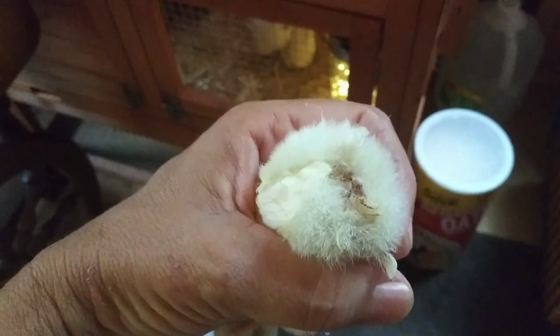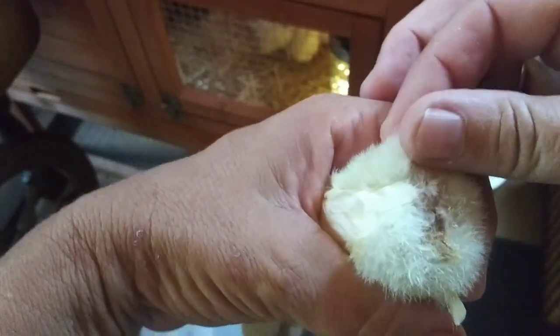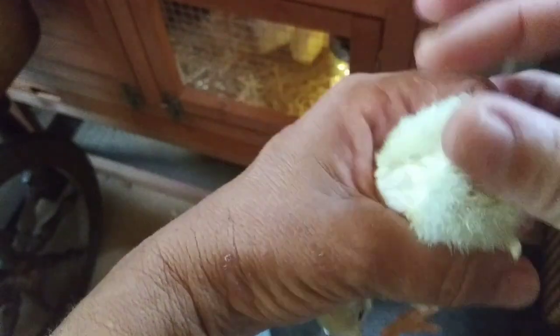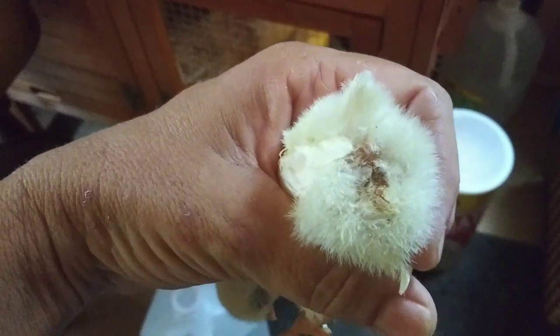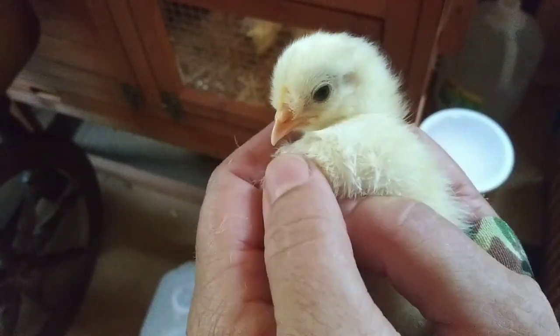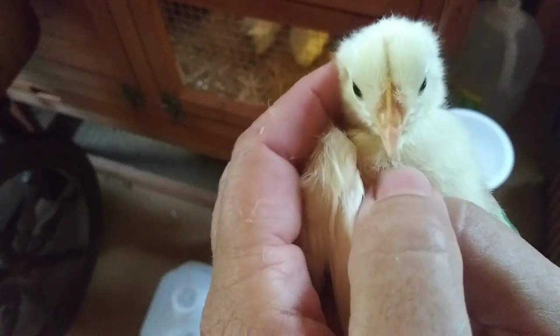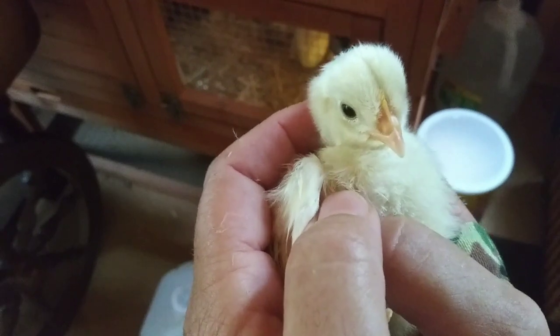This other one — I actually think that crusty part is the umbilical cord, because you can see the vent is open. I'm just double checking and triple checking everything. Let's see what this pretty little one looks like — just like the other one. Hi baby chicken, you're so cute. All right, let's put you back in.